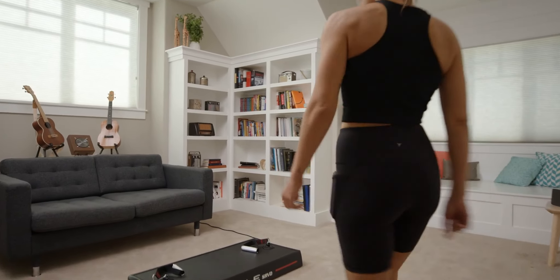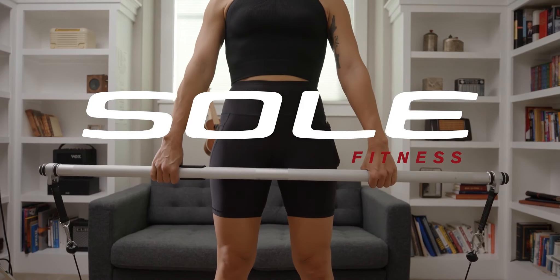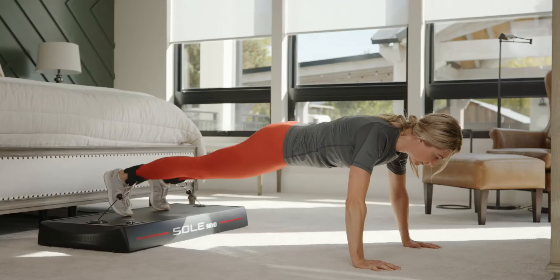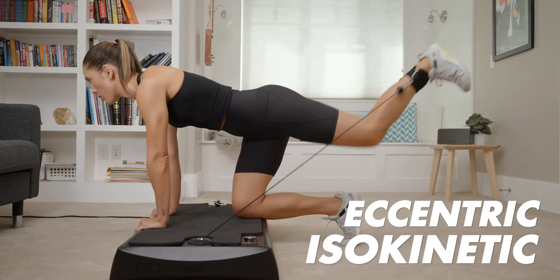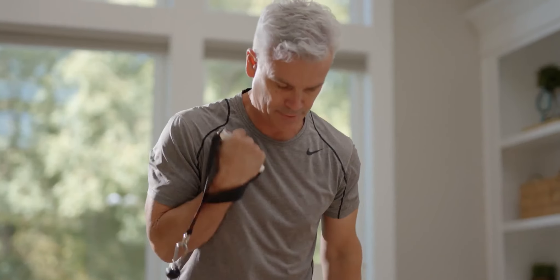Who says complete fitness has to come in a big package? Introducing Servo from Soul Fitness. With up to 260 pounds of resistance in three workout modes, including eccentric and isokinetic resistance, Servo delivers big results in a small package.